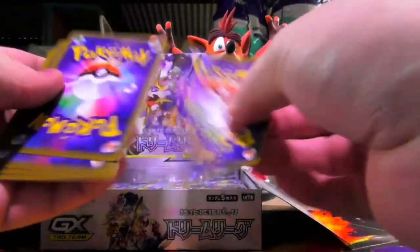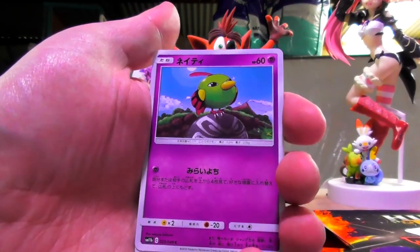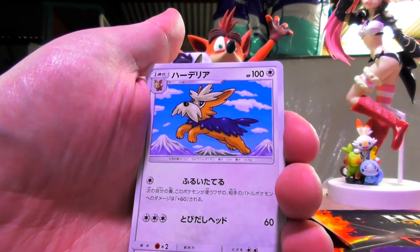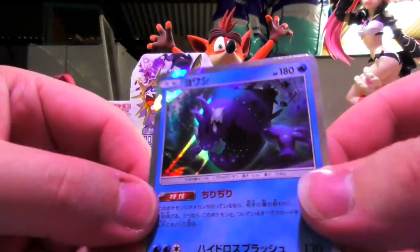To the front — to the Empoleon baby! Steel water coming in hot. Zappy Pikachu. Tiny shrinky bird. Stoutland's middle evolution — Herdier. Is that what it's called? I don't know. Oh yes! Noice.